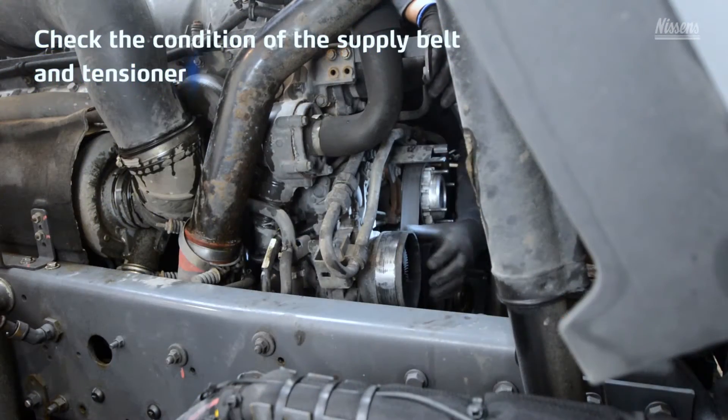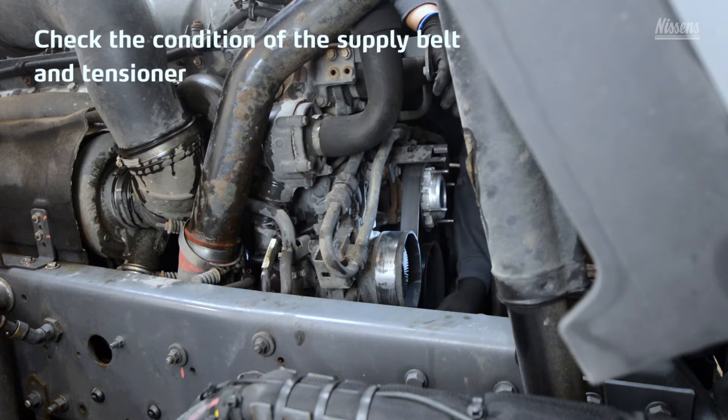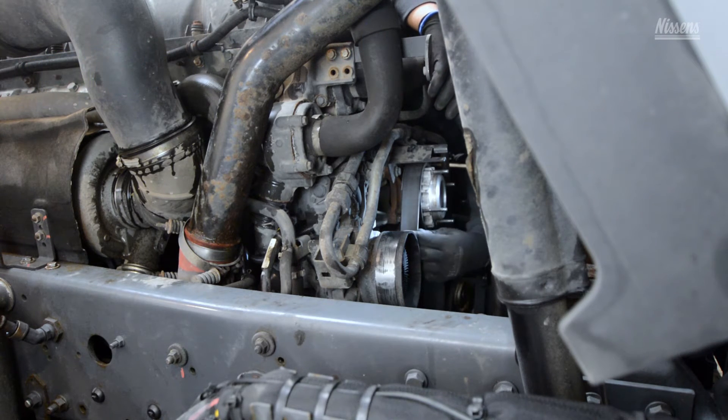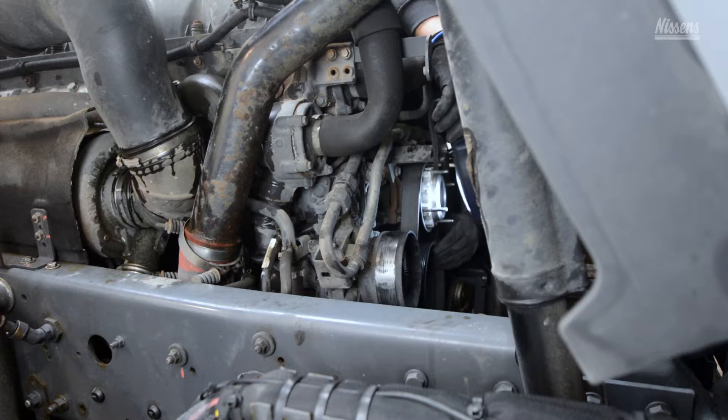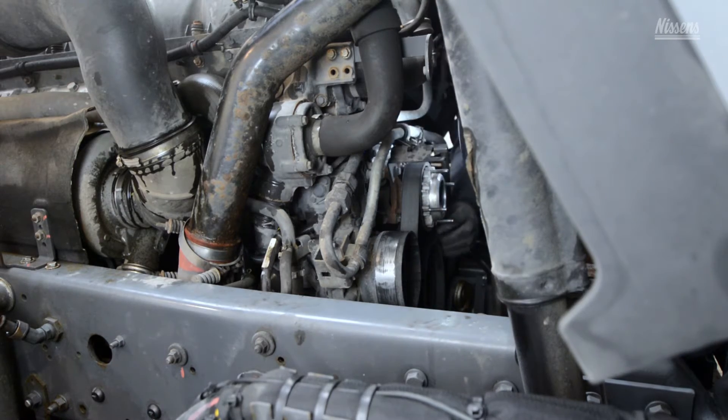Check the condition of the supply belt, if any, and tensioner, and replace if needed. Also, check the condition of other important parts handled during the installation, and repair or replace if necessary.